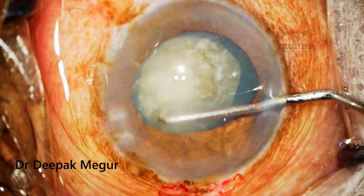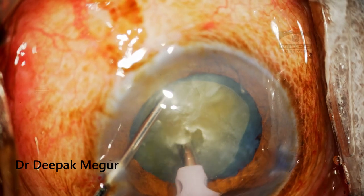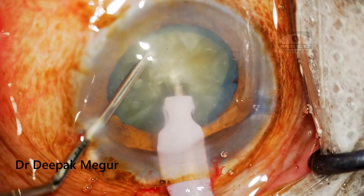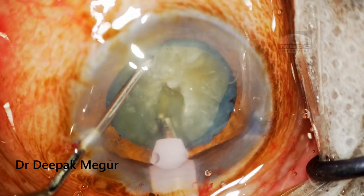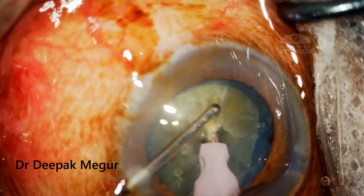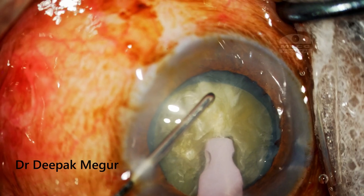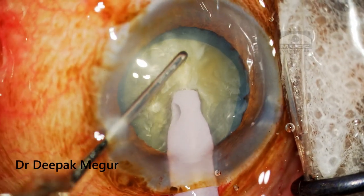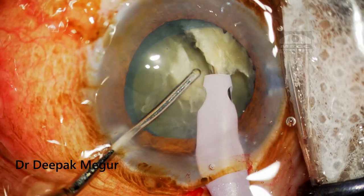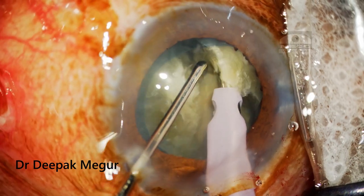I plan to do a direct vertical chop for this case. My strategy for most hard nuclei is always to create a small trench initially — I am just doing sculpting in the central part of the nucleus. The idea is to get a firm grip when doing the chopping maneuver. Then I bury my phaco tip until the entire tip is invisible and only the sleeve is seen, and then go in with my sharp vertical chopper to do the vertical chop followed by lateral separation.